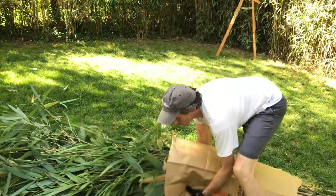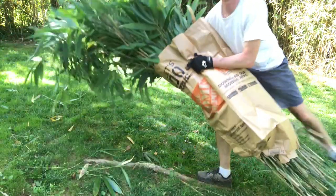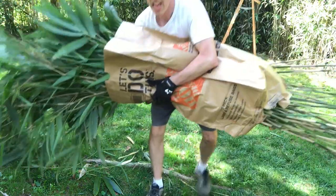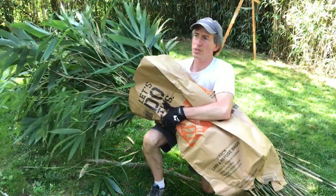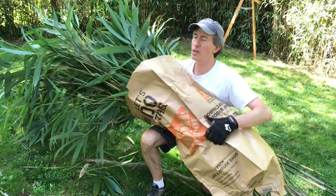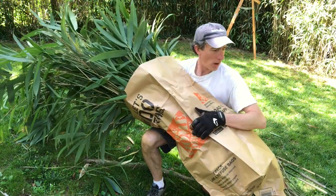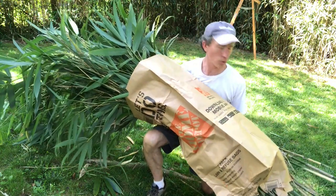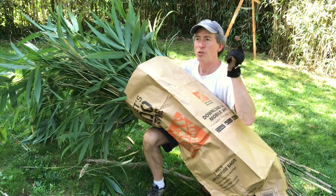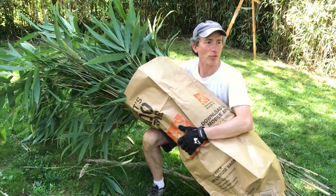Look at that — this way it keeps it all together. It's not too heavy right now. I'm kneeling on a root so it's not very comfortable, but you can walk it right down to your curb. And it also gives you something to do with those Home Depot bags that have a hole in the bottom when you first get them — it no longer has to be irritating or frustrating.